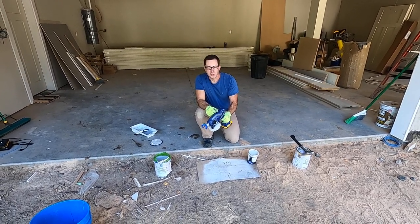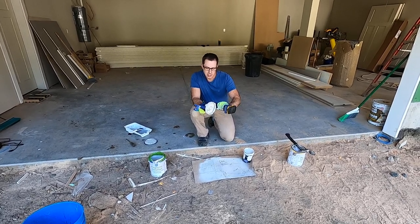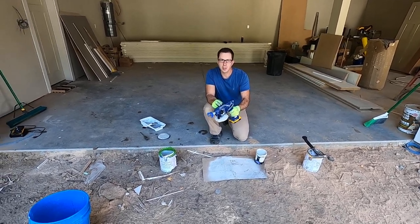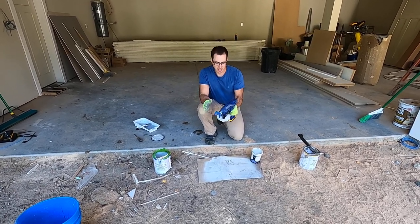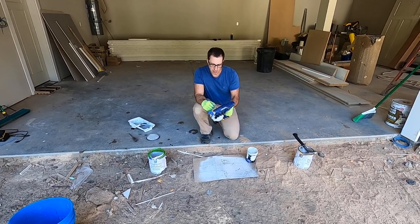Hi, I'm Brian with Pioneer Builders. We have this nice handheld Graco Ultra airless sprayer. Full disclosure, these nice folks actually sent two of these out for us to use. We're not a professional painting contractor — we build homes from the ground all the way to finish — but to have something that's quick and can get things done is a huge help.